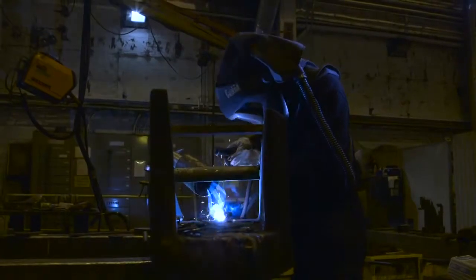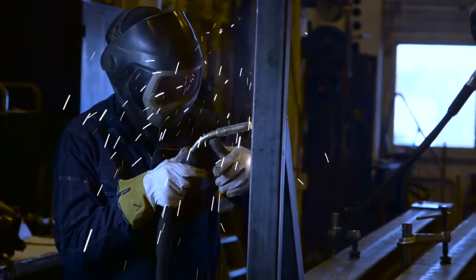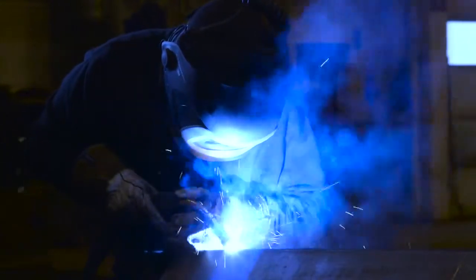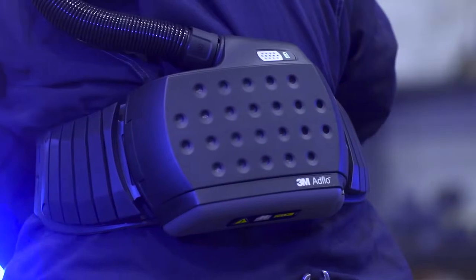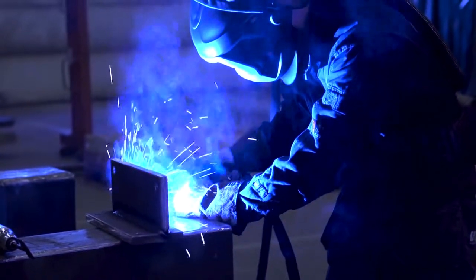The 3M AdFlo Powered Air Respirator is specially designed to meet your welding needs. It can help you feel more comfortable by providing a continuous flow of filtered air into your helmet. With the particle filter and gas filter, the AdFlo Respirator can help protect against both particles and certain gases.